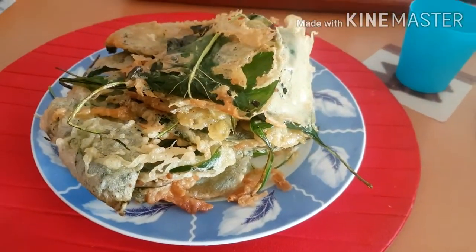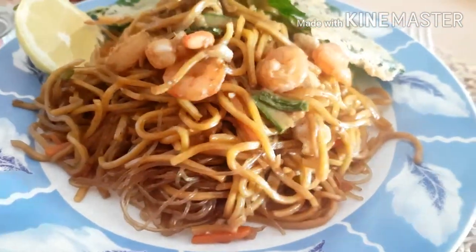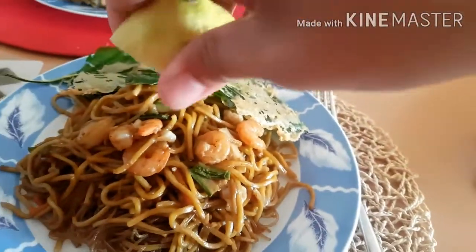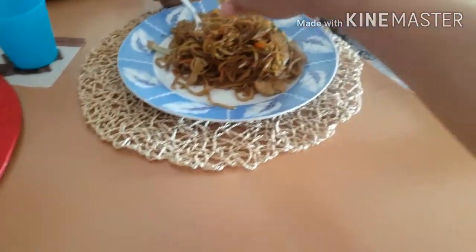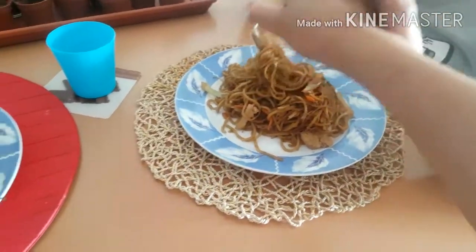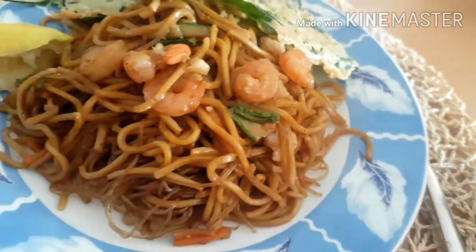These are the leaves, and this is my pine seed. Lemon. We Filipinos love sour flavors — let me do it. Just a little bit, kids, because you will not like it. You have to mix it. We Filipinos love sour things.